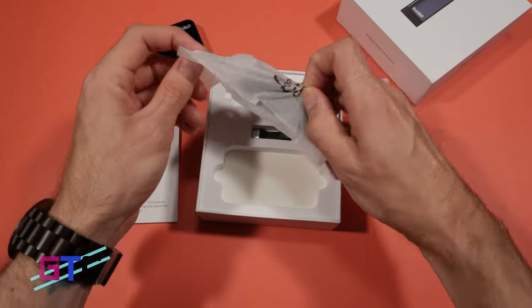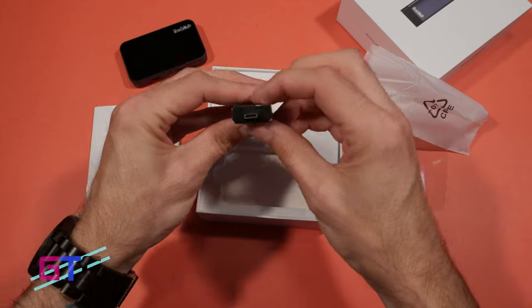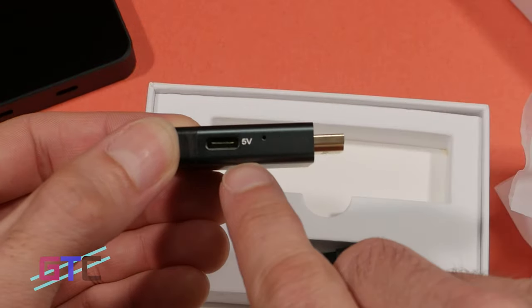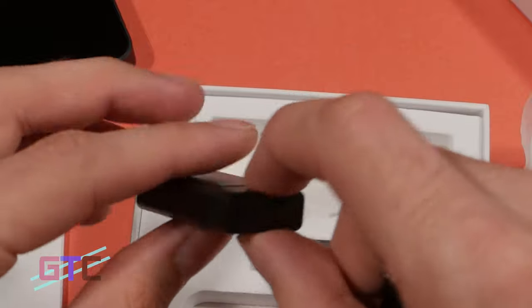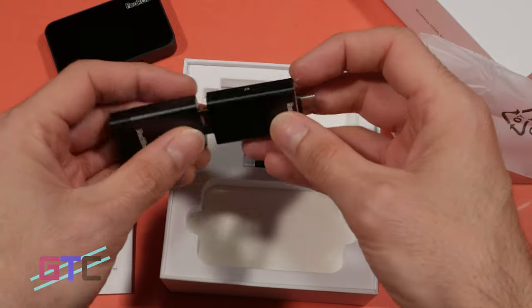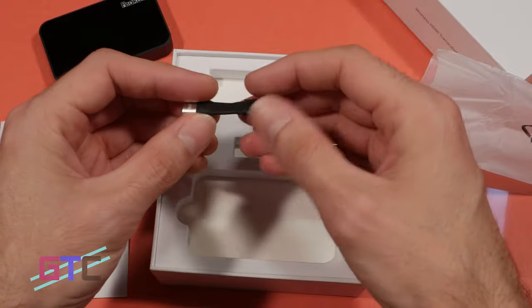Then we have the transmitter. It's got a USB-C port on it, and then HDMI. On the side we have a 5V input, USB-C of course, as well as the same 5V on the other part, which is just an adapter. Then we have a USB-C 5V adapter included as well.